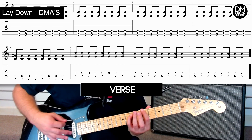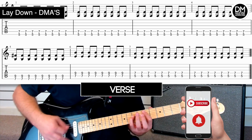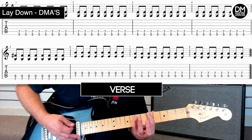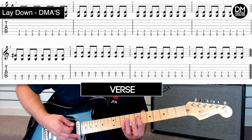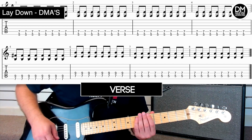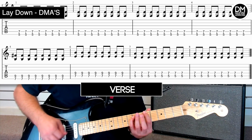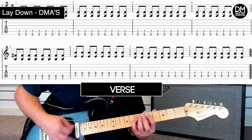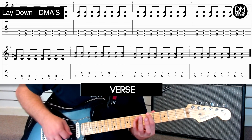So the different positions I went through were fret 5 on the thickest string, fret 7, then to the strings below that — strings 5 and 4 at fret 7 — and then back to fret 5. I did four lots of strumming on the fret 5 position going 1 and 2 and 3 and 4, so I did that four times there.